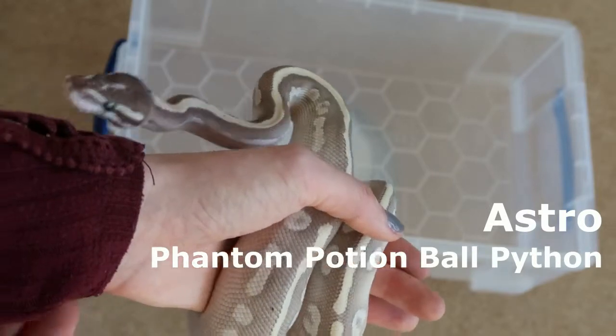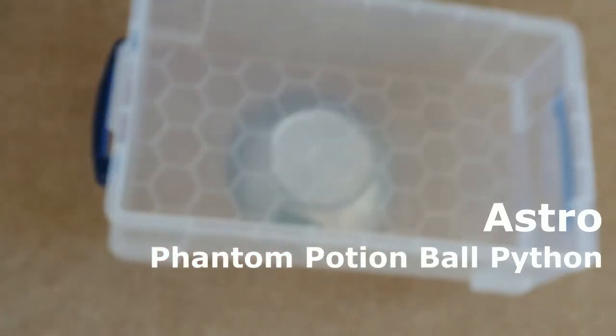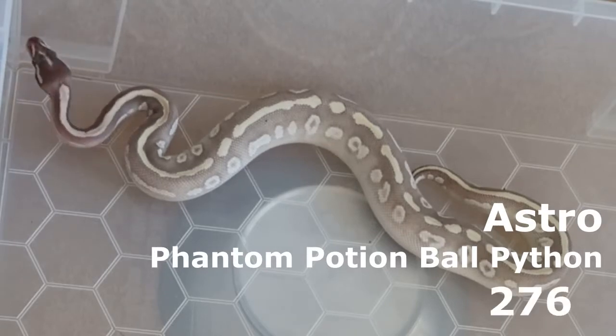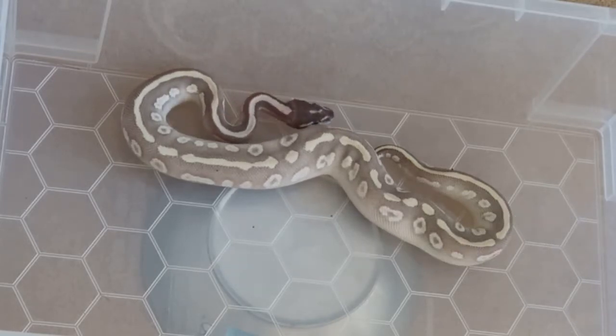Next we have Astro, the last of my four ball pythons. He is around the same age as Rocket but a little bit bigger because he eats every single meal like a champ. The scale says 276 grams. I am really pleased — he has been growing really steadily so far and I am hoping that will continue.